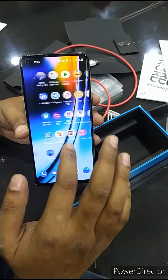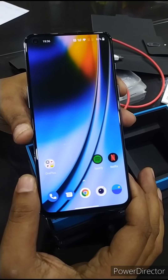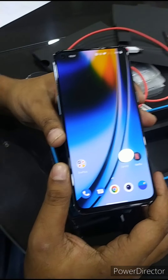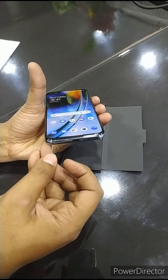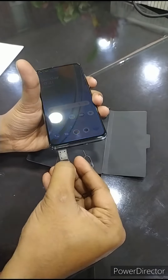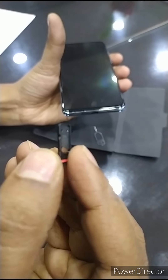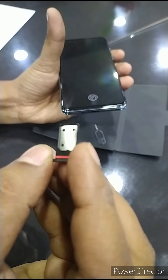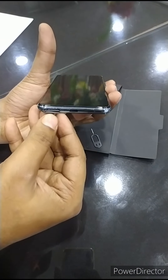This is a good phone and the price is 30,000 on Amazon. Thank you for watching. I will show you the SIM card slot — it has two micro SIM slots, one on this side and another on the other side, two SIM slots.